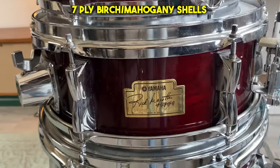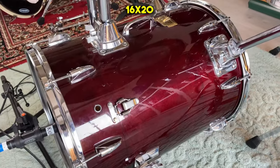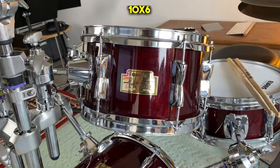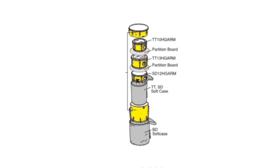The shells of these drums are a seven-ply mix of birch and mahogany. The bass drum is 16x20, the snare is 12x5, the rack tom is 10x6, and the second tom is 13x7. The kit also came with two bags: an outer bag for carrying the whole drum kit, and an inner case which divides and holds all the toms and snare inside of the bass drum.